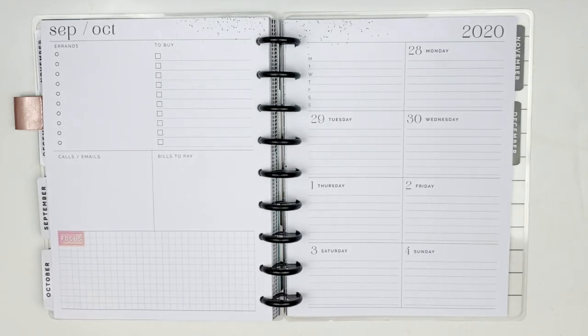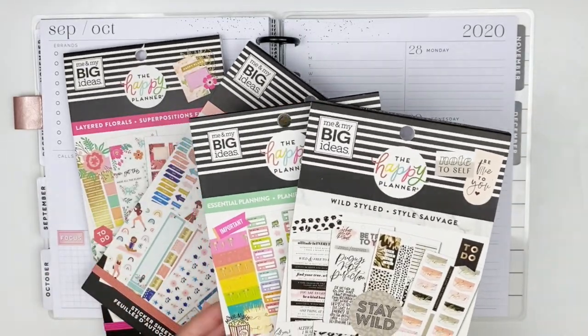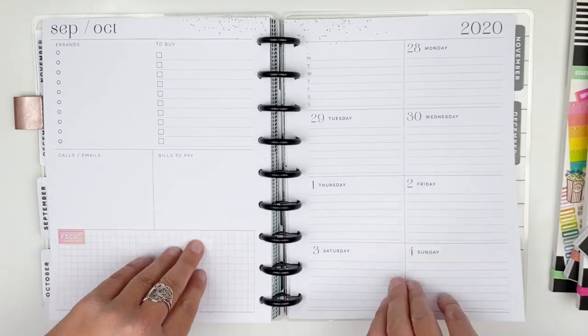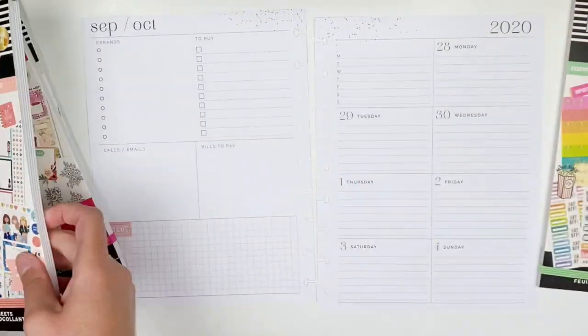Hi guys, welcome back to my channel! We're going to be doing a weekly plan with me in my new dashboard planner. I have a couple of sticker books — these two I'm going to mainly use — but I also pulled out Wild Styled and Essential Planning, just because there are a handful of stickers I might want for the layout. For this week we're going to do a coffee theme because I love coffee, and Tuesday is National Coffee Day.